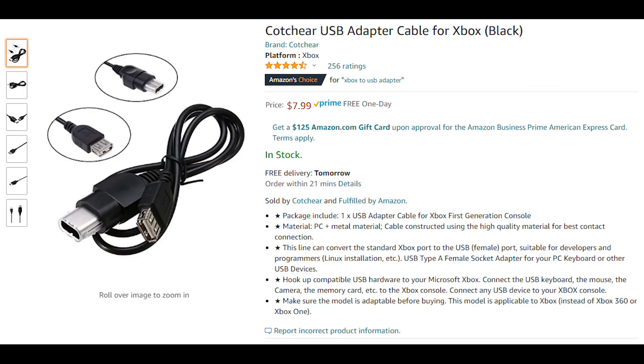The next thing you'll need is an adapter cable to be able to use the USB with the Xbox. You can find these on eBay or even make one yourself if you know how to solder. There are plenty of tutorials on that process, so I won't go over how to make one in this video, but I will link to it below if you'd like to purchase a pre-made cable.